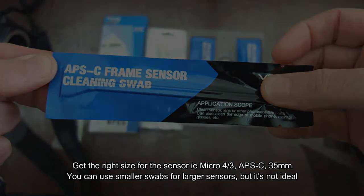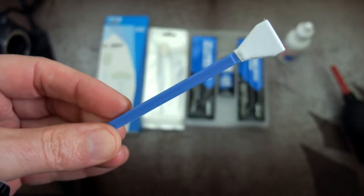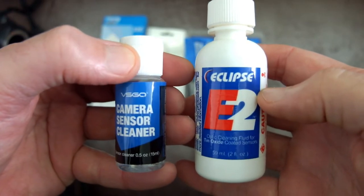Even if I'm going to wet clean, I still hit the sensor with the blower brush first because it can dislodge small particles. Also try to use the right size swabs — you can use smaller ones on larger sensors, but it's much easier with the correct size.